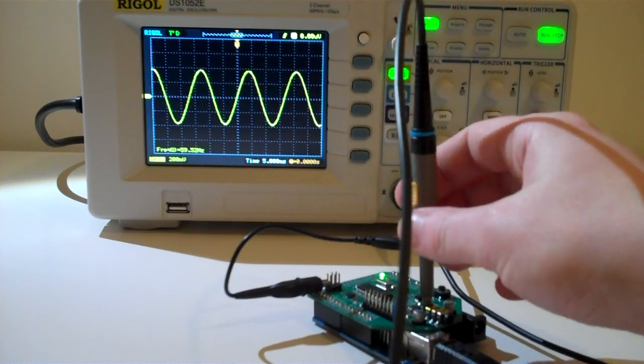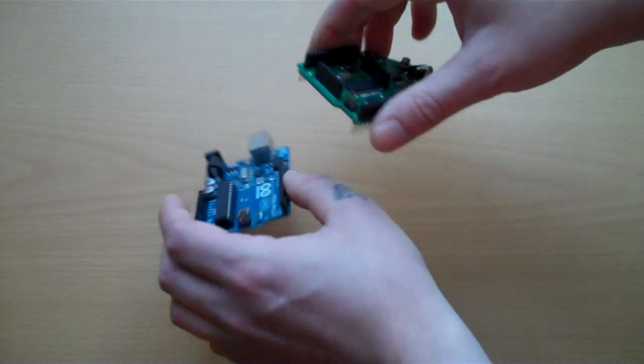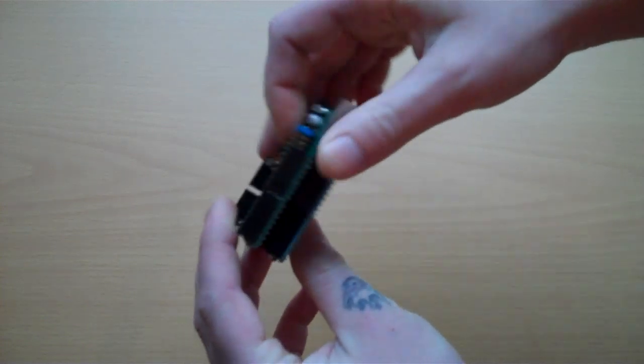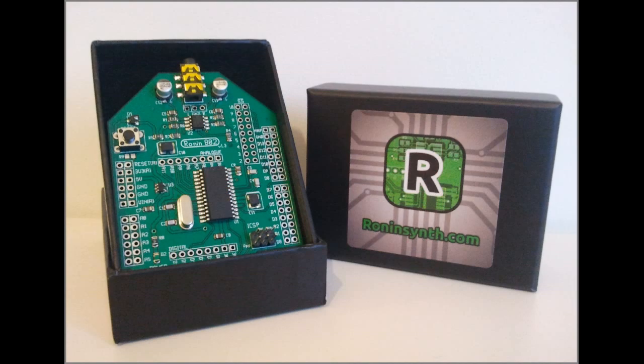It features a digital signal processor which runs at 40 million instructions per second. It can be stacked to increase power and complexity, and it's also Arduino compatible which allows access to a rich ecosystem of hardware tools. All the hardware and design and the software is freely available, including the firmware.